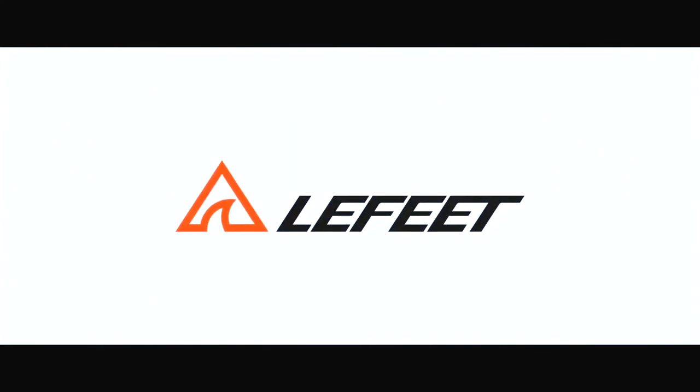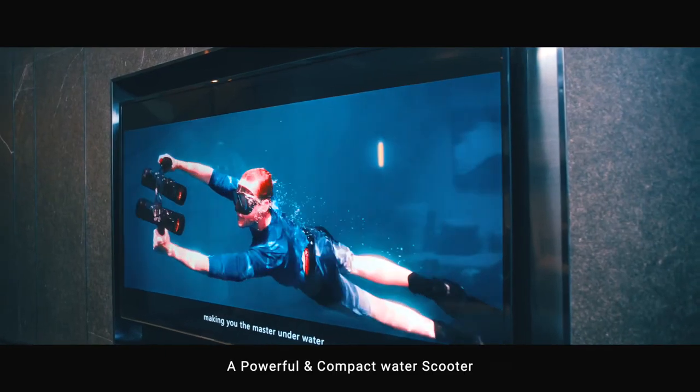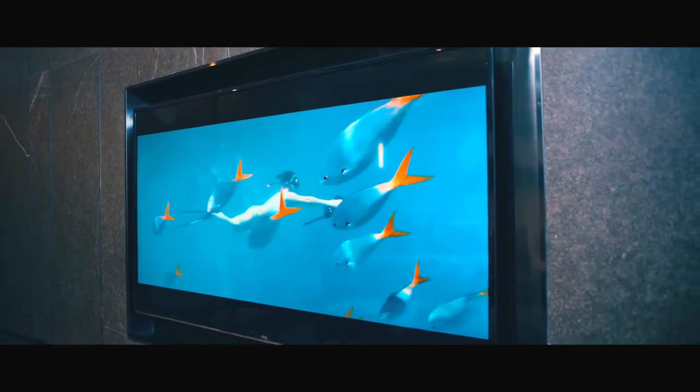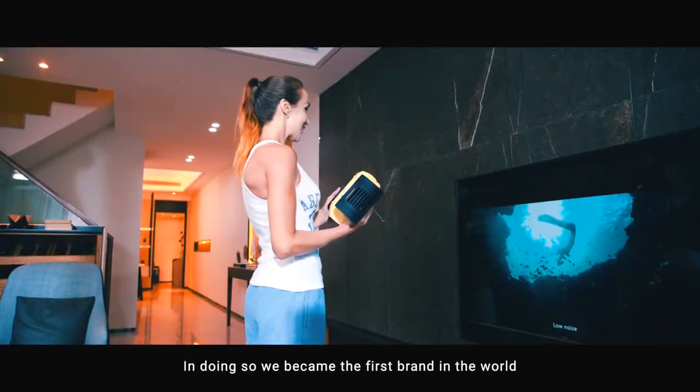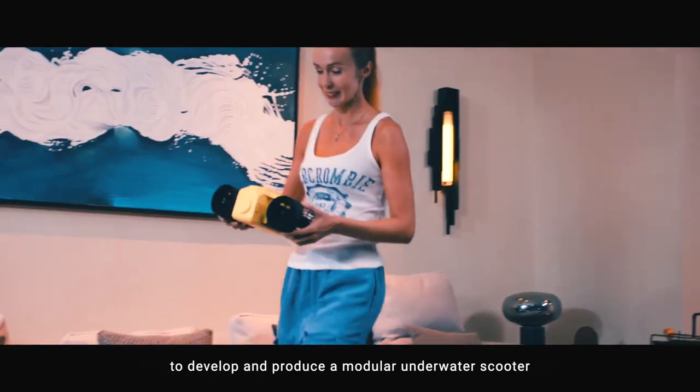We are Lafitte. Two years ago, we launched Lafitte S1, a powerful and compact water scooter. In doing so, we became the first brand in the world to develop and produce a modular underwater scooter.